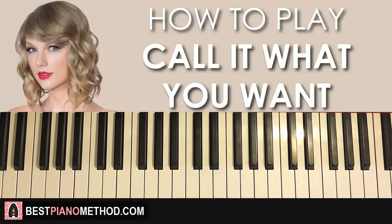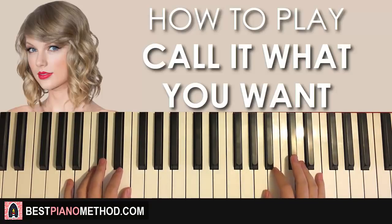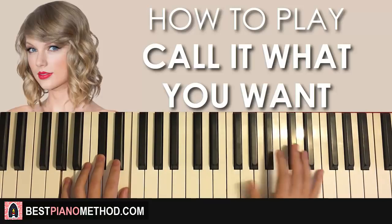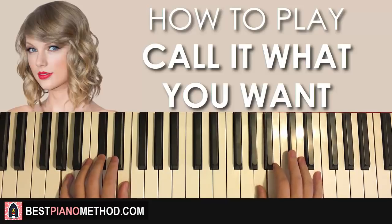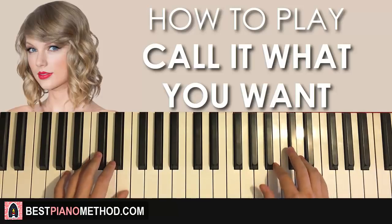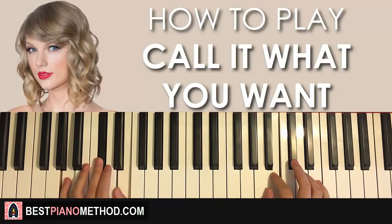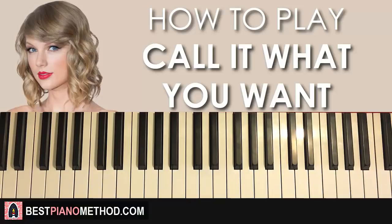For the left hand in the second part, we have two chords — both A major chords, which is A, C sharp, E — two of them. With those two A major chords in mind, the two hands together: first A and A major together, then the next set — one, two, three, four, five, six — C sharp, B. One more time. [Demonstration] Like that. That's the second part.